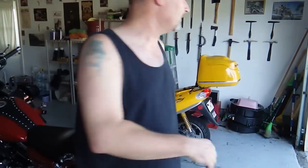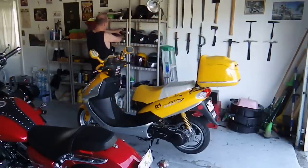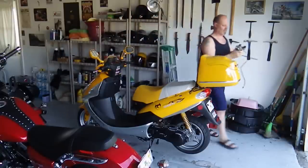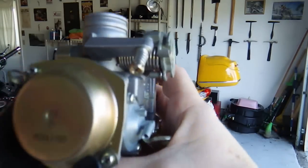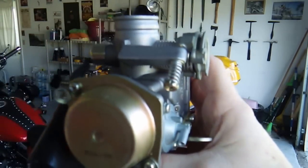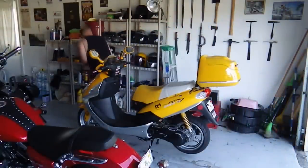We're going to go ahead and turn this off. Here's a little 150cc scooter carburetor — a brand new one that's never been used. Your idle screw is right there. Very easy to see, just sometimes a little difficult to get at. Although on this particular model of 150 scooter, it's not all that bad at all.